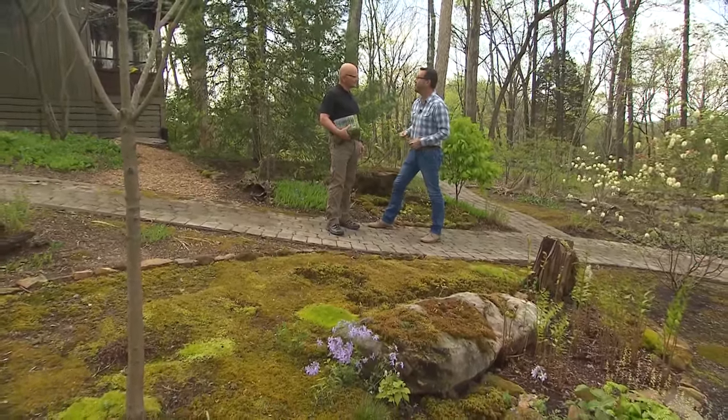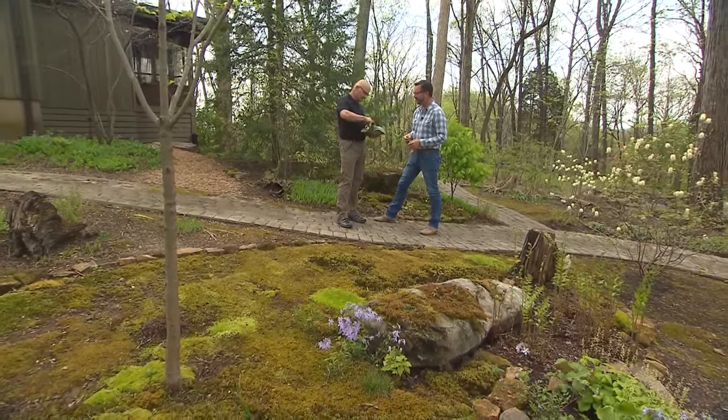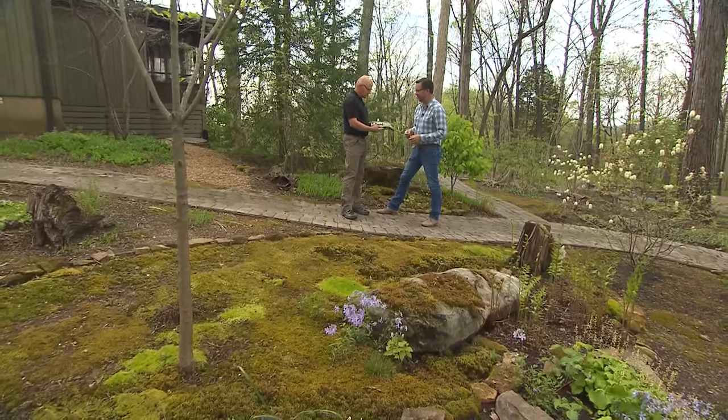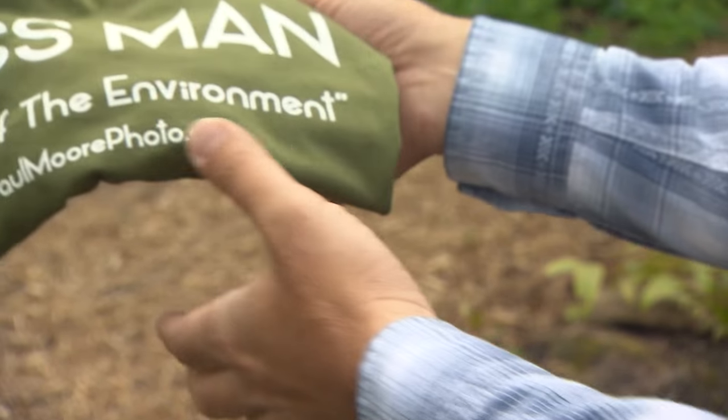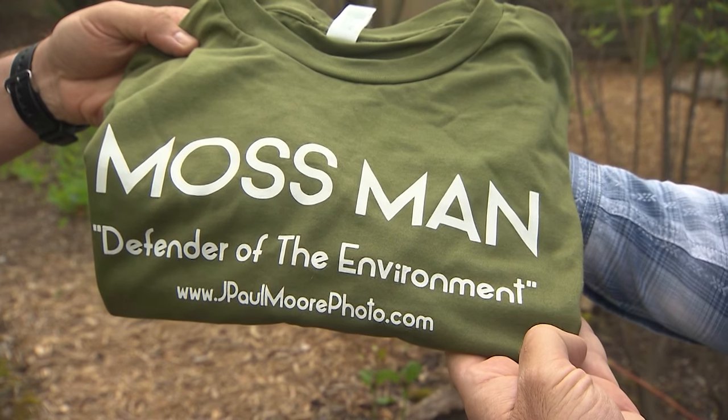Thank you so much for taking some time to be with us today. Thank you, Troy. And I have to gift you with an official Mossman Defender in the Environment t-shirt. I love it — can't wait to wear it. This will be perfect to have out and about and in the garden.